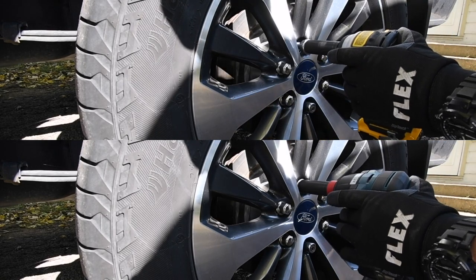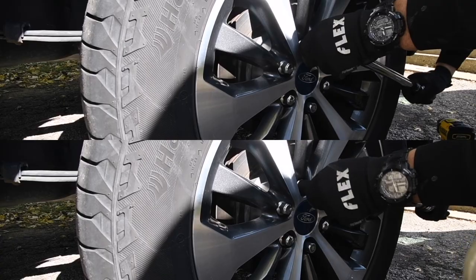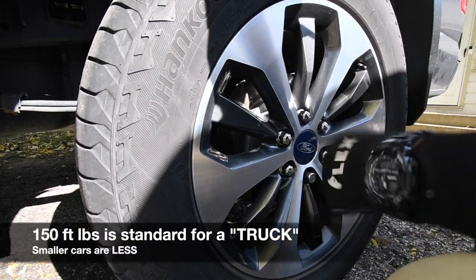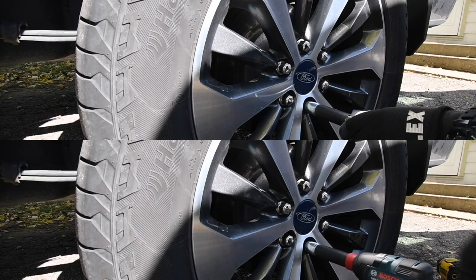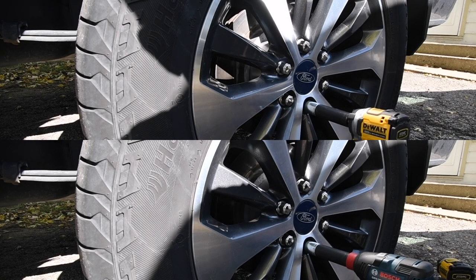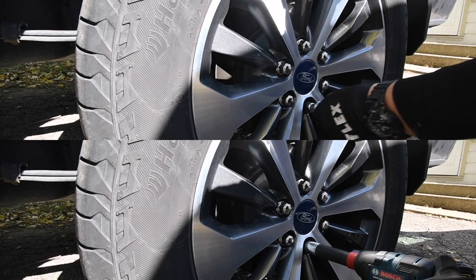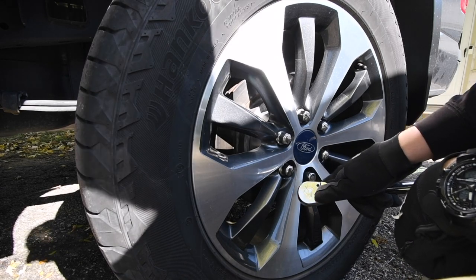Put that back to 150 foot-pounds. And 150 foot-pounds is not a lot of torque, guys, so you don't need to over-tighten these. Next let's try the extension. The DeWalt knocks it out. The DeWalt was unable to do that — they both failed at that. An impact wrench is needed for that one.